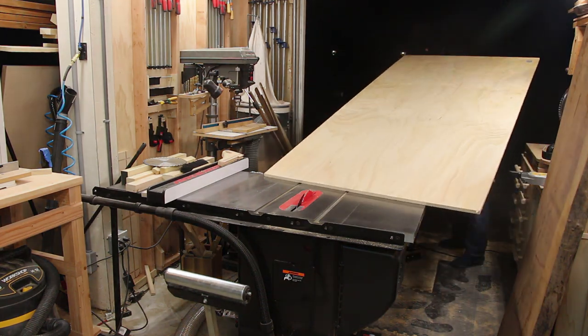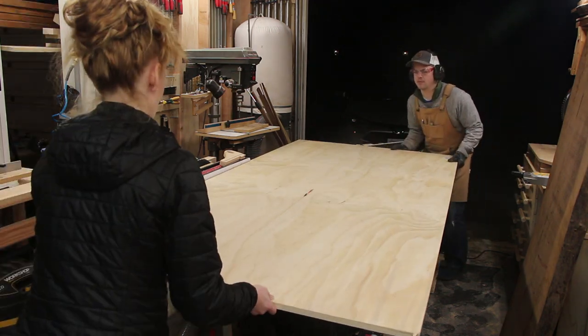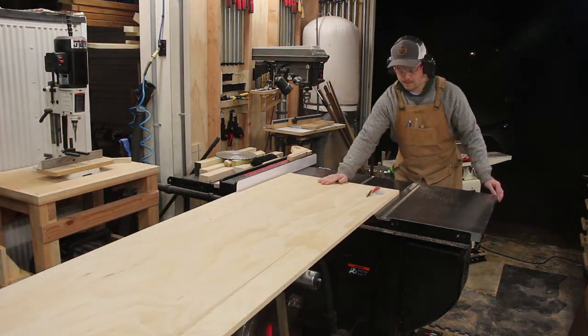I first got a few sheets of three-quarter inch plywood and cut them down to the width I needed on the table saw with the help of my handy shop assistant. Usually I can cut most plywood down by myself, but when I'm doing a full sheet on the table saw, it's nice to have an extra set of hands.